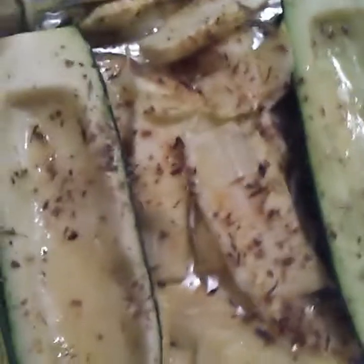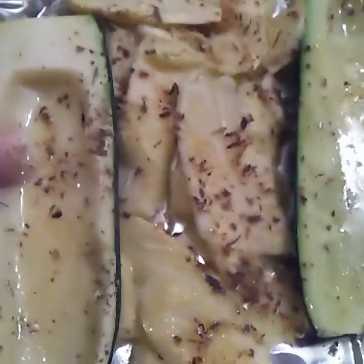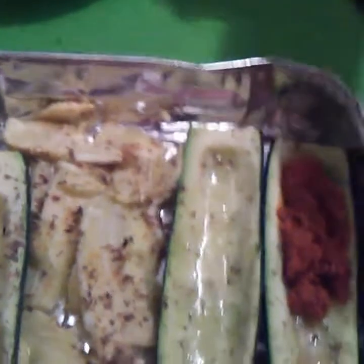All right, let's check on the boats! Look at that — they're nice and tender but not too tender; they're still stable enough to stuff. Look at that middle! I'm going to sprinkle a little bit of cheese in the middle, then get some of that chorizo. About a good tablespoon and a half — just fill up that little boat.